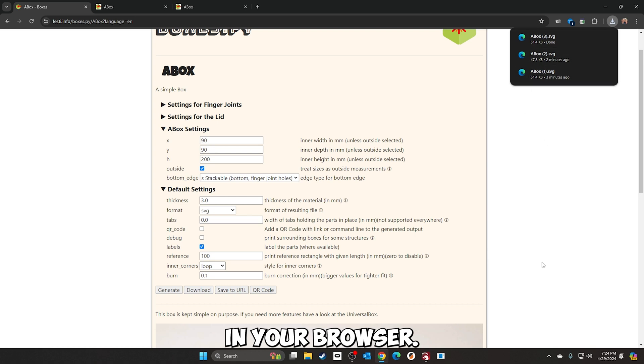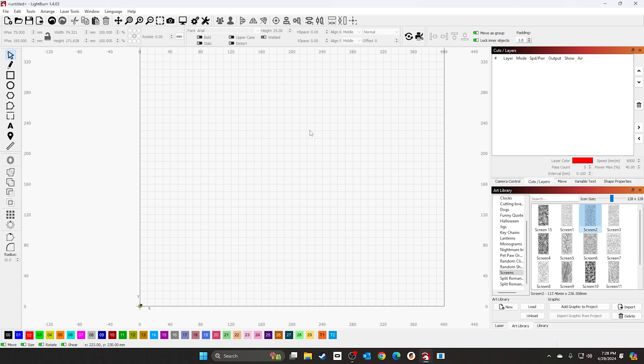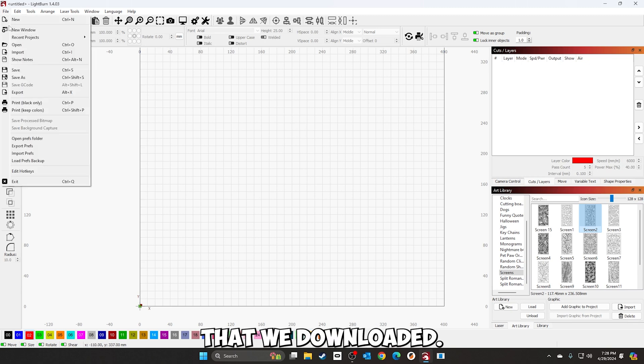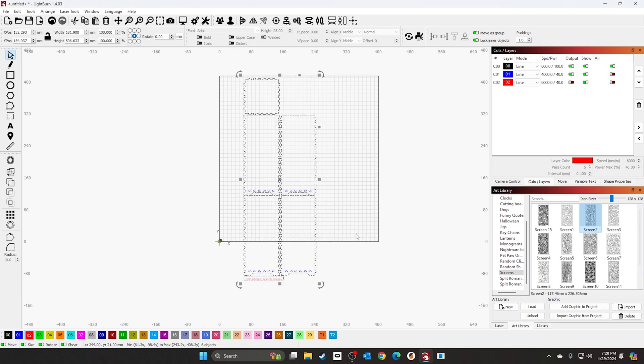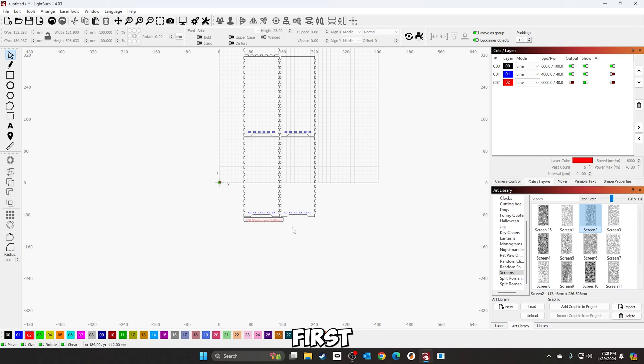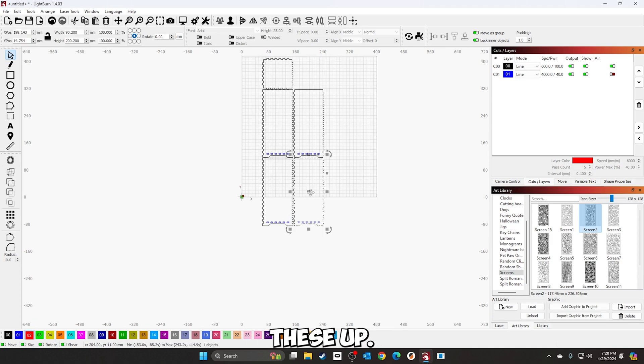Once it's set, click download and it should pop up in your browser. Once downloaded, let's go back to LightBurn and open it up. In LightBurn we're going to import the box we downloaded. First thing we're going to do is remove the bottom part — we don't need that. Next, we'll go ahead and line these up.